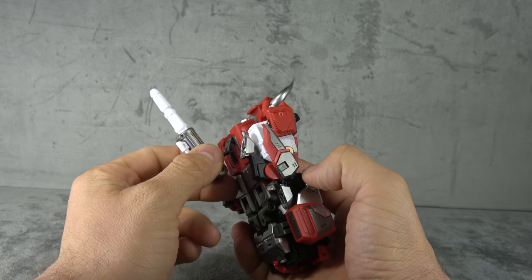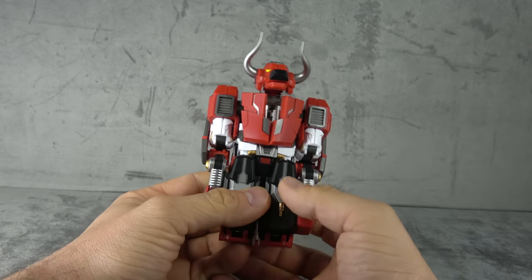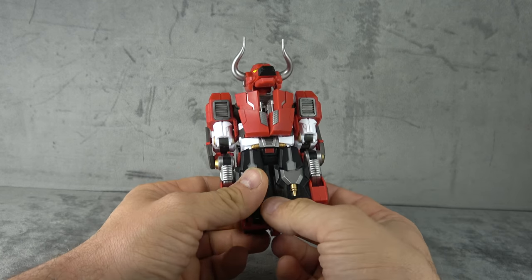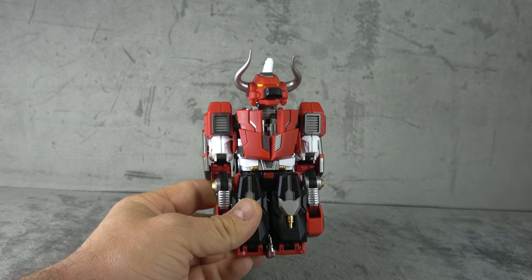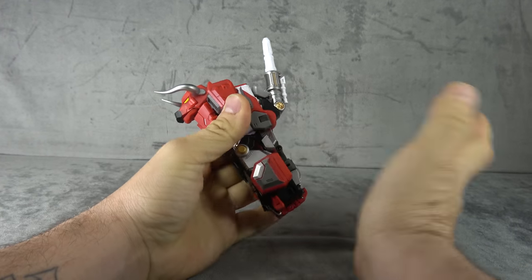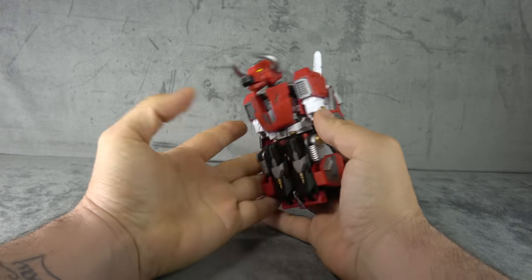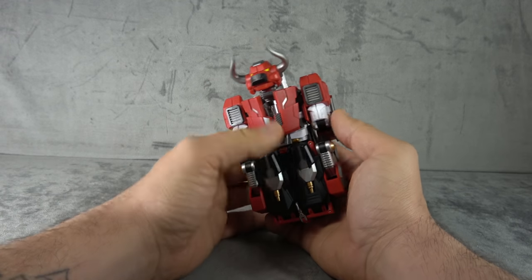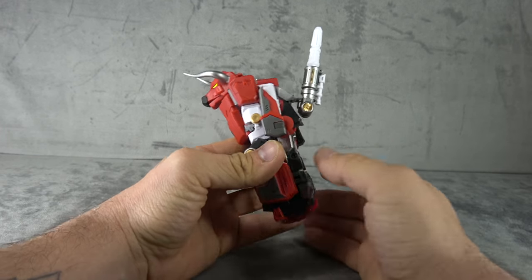The leg is a little thin — something to think about if you're building this as a combiner or if they redeco this as a Predaking. I wasn't blown away by the weight of this at first, but thinking about it more, it may be more in line with CHUG stuff, and a thinner leg may actually lend itself to a more stable combiner. Here it is next to a Zeta Menasor/Bruticus — he's going to be a little on the smaller side, probably right in line with your typical Generation Toy Warbitron combiners. If it looks like a duck and quacks like a duck, right?